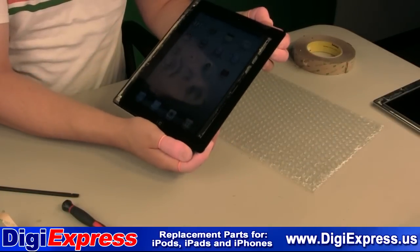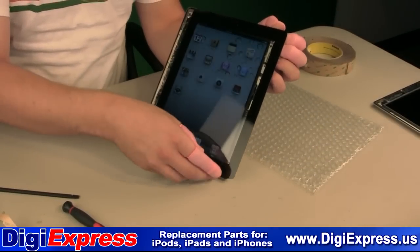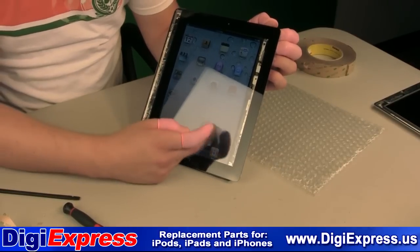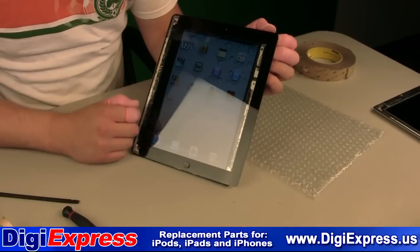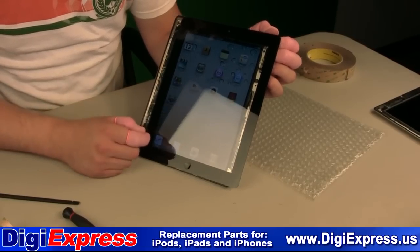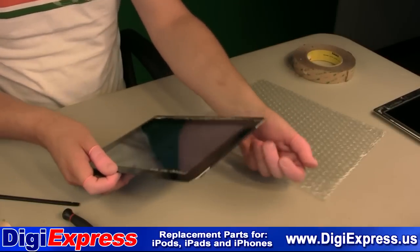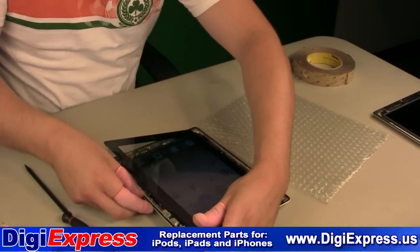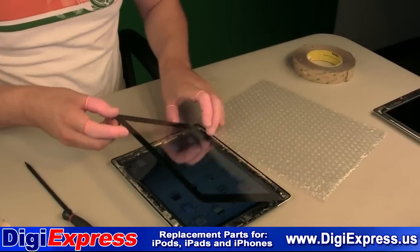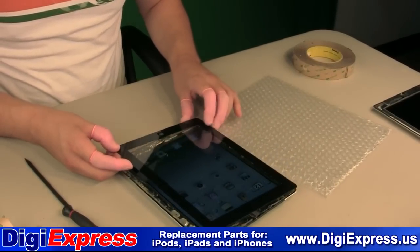Before sealing the iPad, test it to make sure the digitizer is working properly. Set the new digitizer in place and press to seal it.